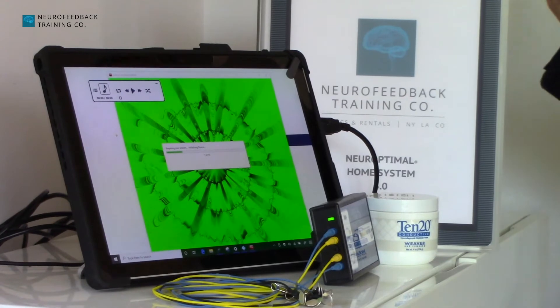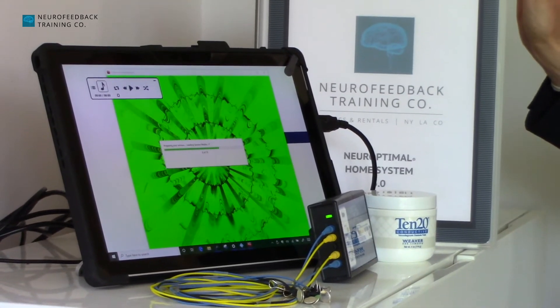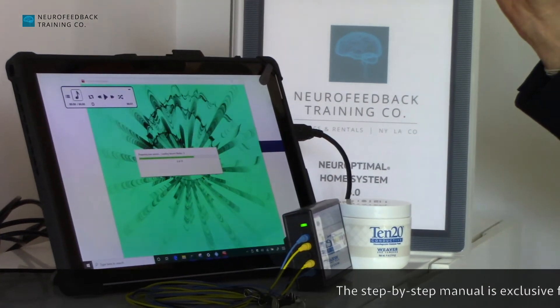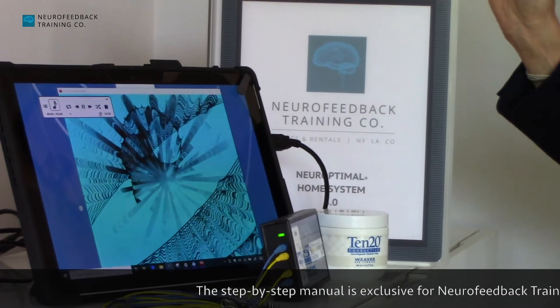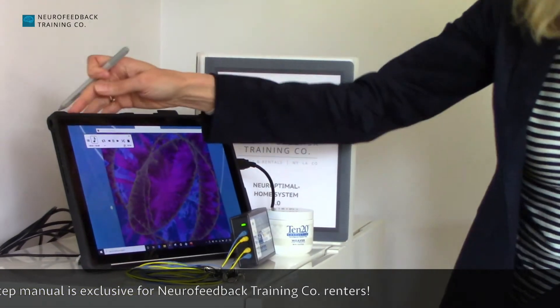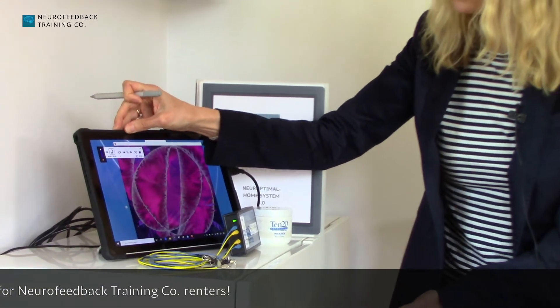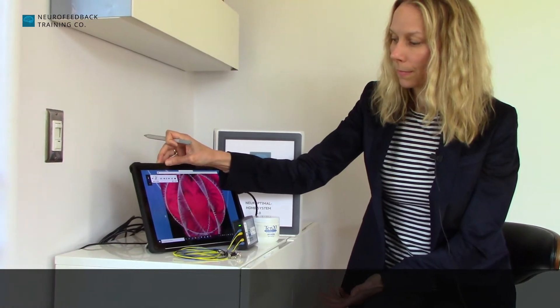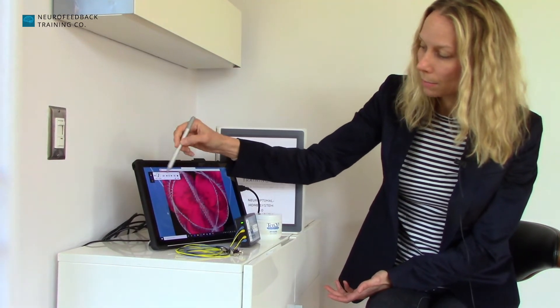There's a manual that comes with your rental, so if you have any questions you can refer to the manual. The music has started — just turn that down. You'll see this is the media window.